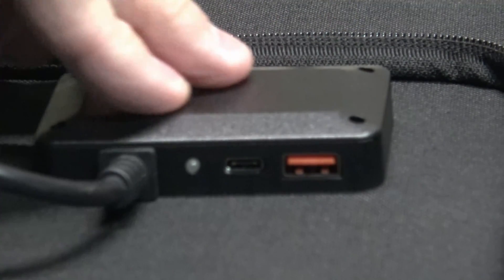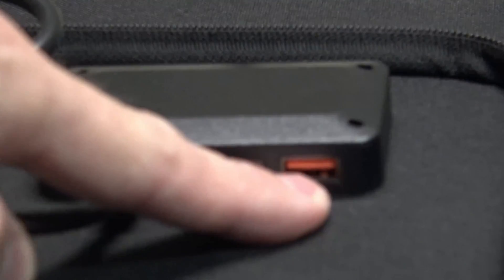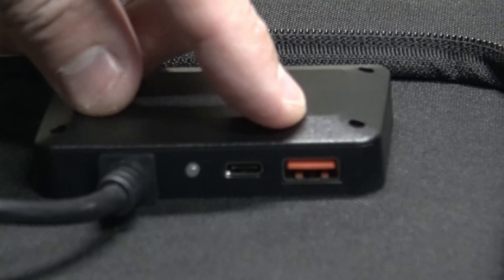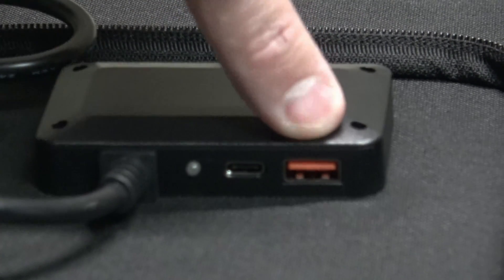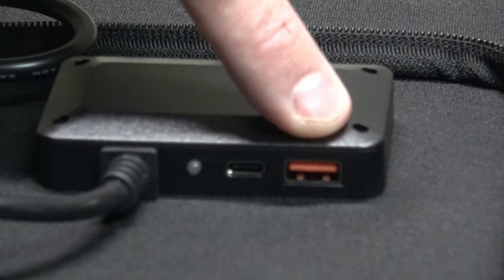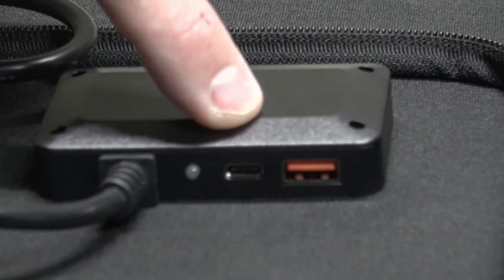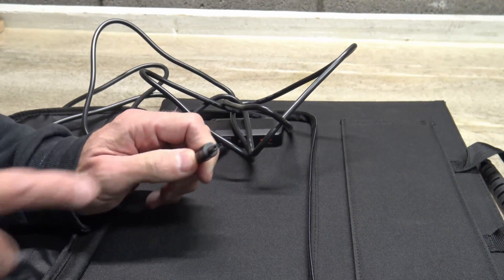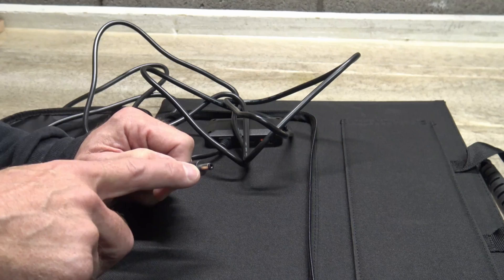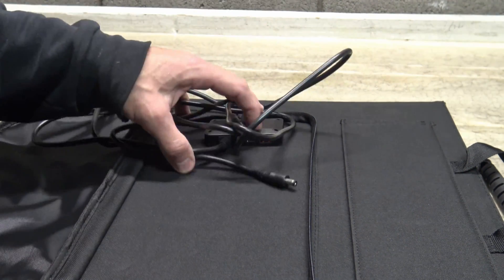Right now we're taking a look at the controller itself on the solar panel. You have a little indicator light, a USB-C and a USB-A. The USB-A can run three different outputs: 5V at 3.4A, 9V at 2.5A, or 12V at 2A. The USB-C has 5V at 3A, 9V at 2A, or 12V at 1.5A. The DC output from this panel is 18 volts with a maximum of 3.3 amps. The weight of this panel is 5.73 pounds.